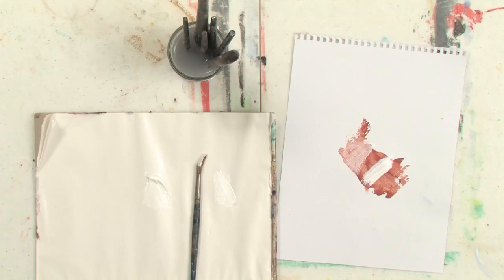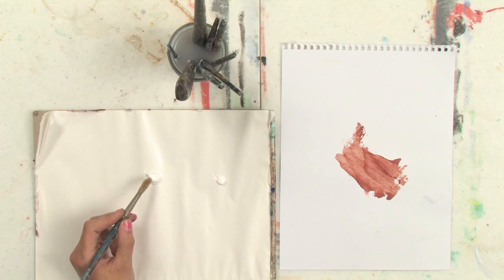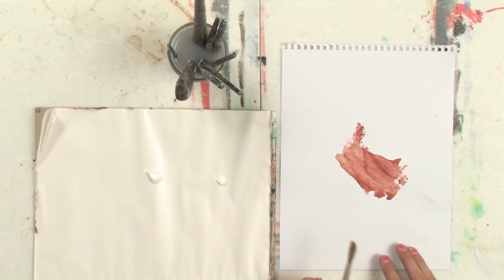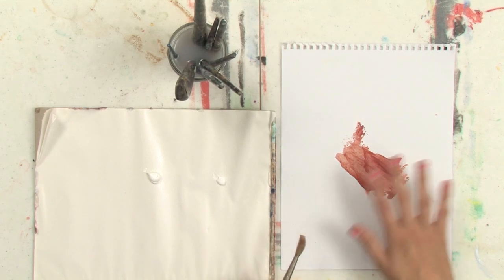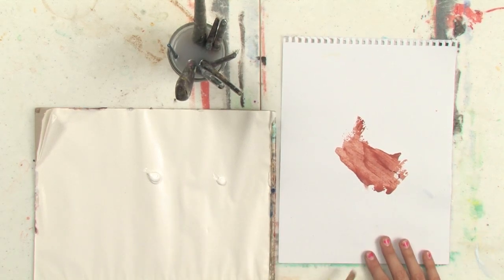Hi, my name is Abeth. I'm an artist in Portland, Maine, and I'm going to show you the use of transparent white and flake white. I have right here some transparent white, and over here I have flake white. I've painted and let dry on my paper a swatch of sienna colored paint.